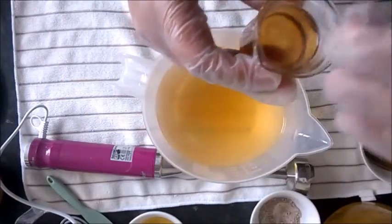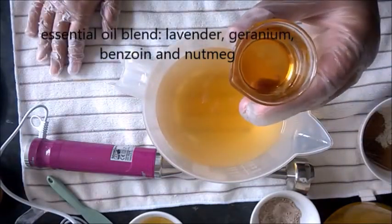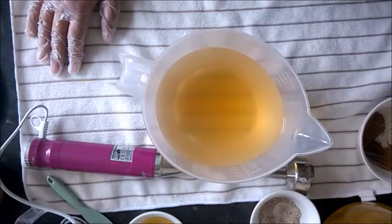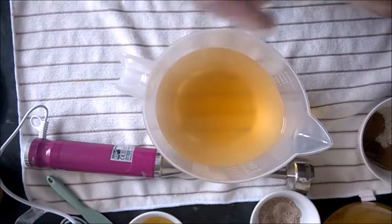The fragrance oil is a mixture of lavender, geranium, benzoin, and nutmeg — so it's a very soft, sweet scent. It's got no citrus or mint notes to lift it up. I thought it was quite appropriate for an oatmeal milk and honey type of soap.